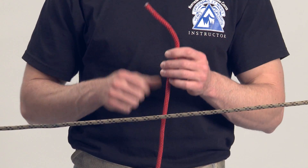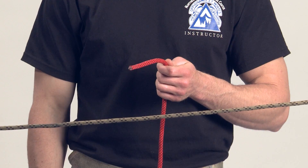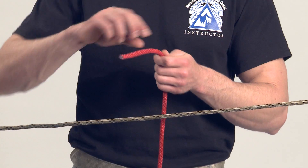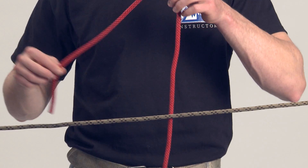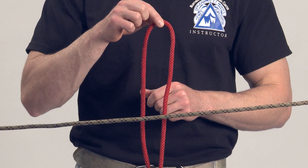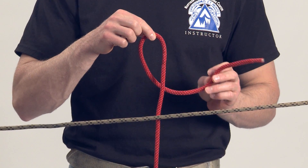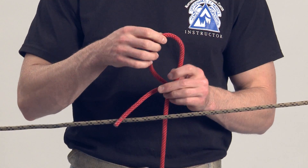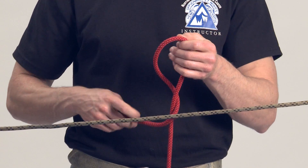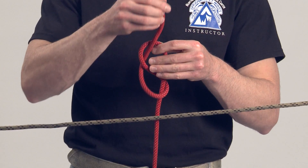The figure eight bend is used to join the ends of two rope parts of equal or unequal diameter. First step, grasp the top of a two foot bight. With the other hand, grasp the running end or the short end and make a 360 degree turn around the standing end. Place the running end through the loop just formed, creating an inline figure eight.